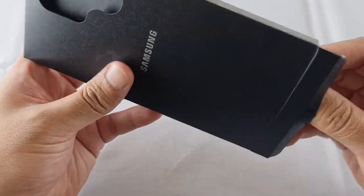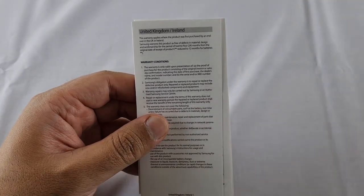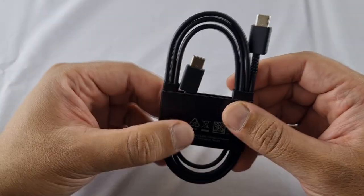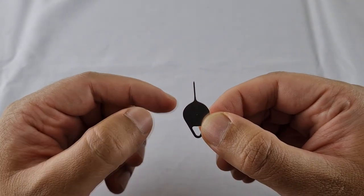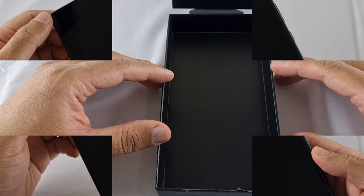With every phone come accessories, so let's see what we get in here. You get the quick start guide and a warranty card. You also get a charging cable — this is USB-C to USB-C — and you get a SIM card tray ejector, and that is it. Phones these days have really slimmed down on accessories.